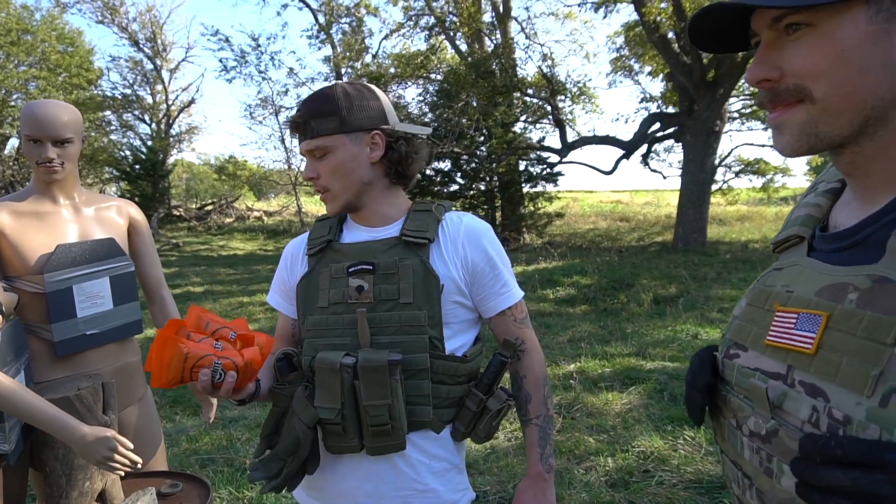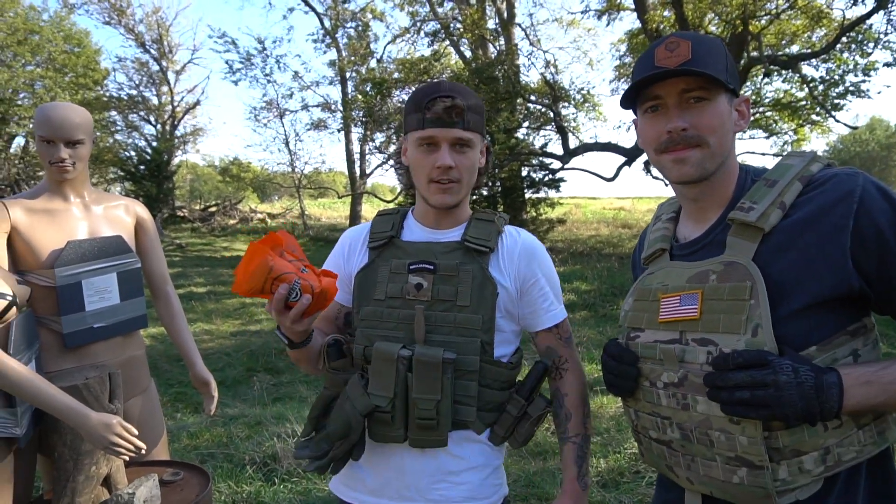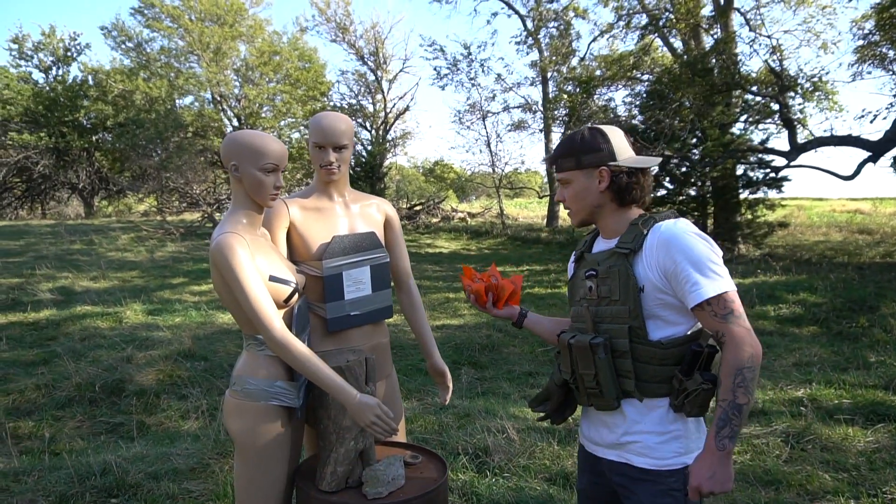So today we're going to test the effects of Tannerite against the AR-500 plates.